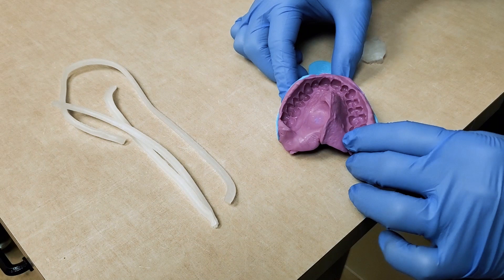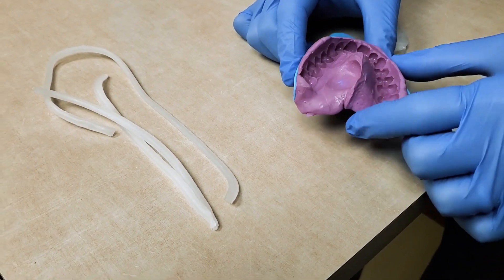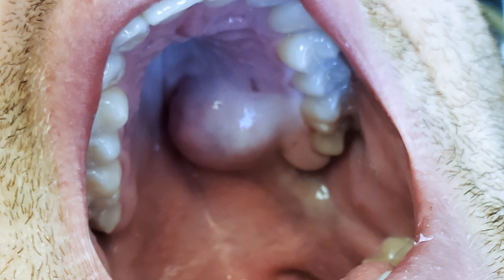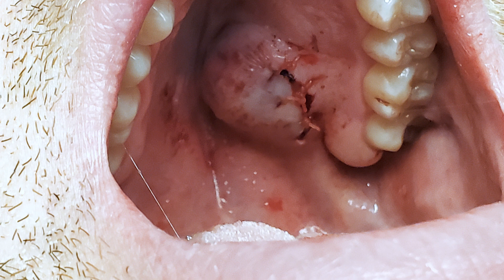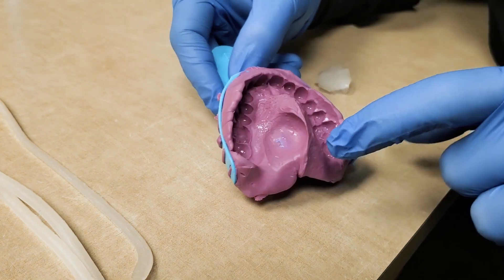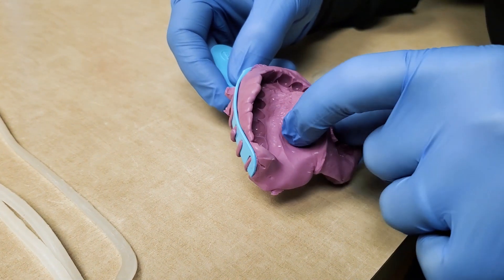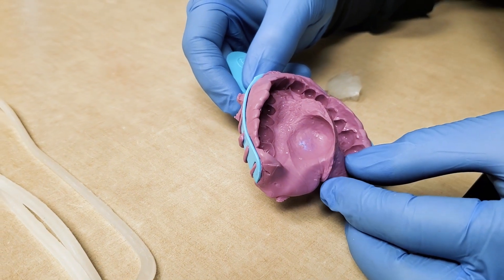This gentleman has a bump, a benign growth — hopefully benign; we're going to biopsy and find out. Statistically it's likely a salivary lesion called the pleomorphic adenoma, which is benign, but if left too long can actually turn into something malignant. If you take a look at this, there's a depression because when we took the impression, this is where that bump was.